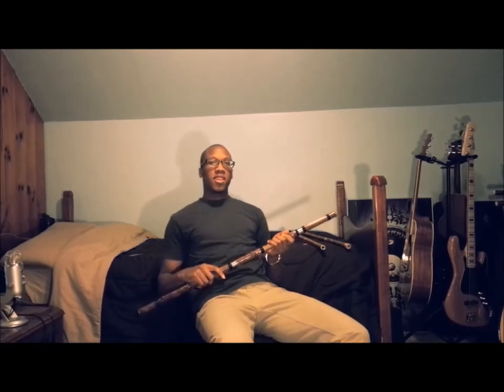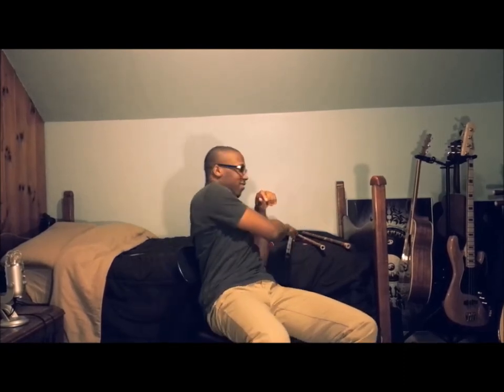But that's something to keep in mind if you decide to get a flute. Thanks for watching.